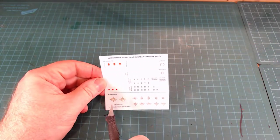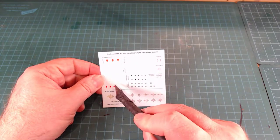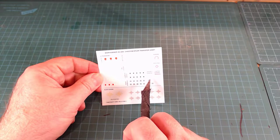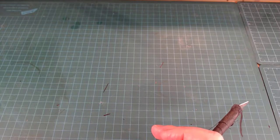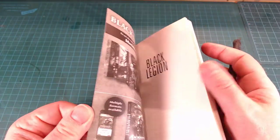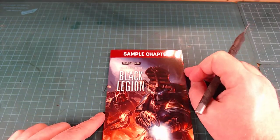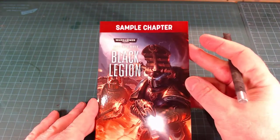We've got our transfers — our decals. A little bit of Black Legion stuff in here, this nice gold that'll show up nicely against the standard black. You've got your standard Primaris transfers, an Iron Halo marking, a Chapter Librarian marking. And they give you a sample chapter of the ADB Black Legion book, which is coming out to support the release. That ADB stuff is really good these days. They used to do sample chapters a long time ago, then stopped, and now they've kind of come back.